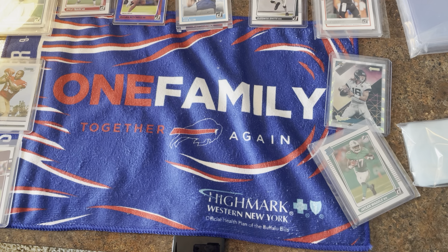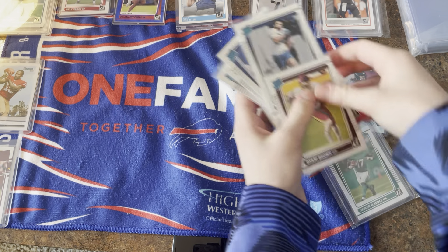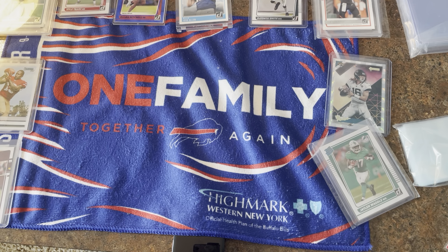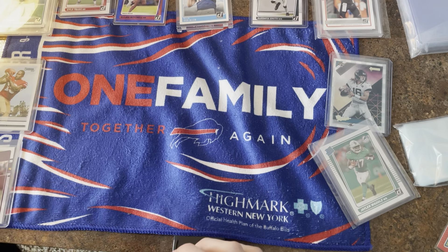Again, thank you so much for 100 subscribers — that was our video! We got some good pulls, a lot of rated rookies as you can see — we're stocked now. Keep subscribing so we can get to 500 and we'll do an even bigger one. We'll see you guys soon, bye!